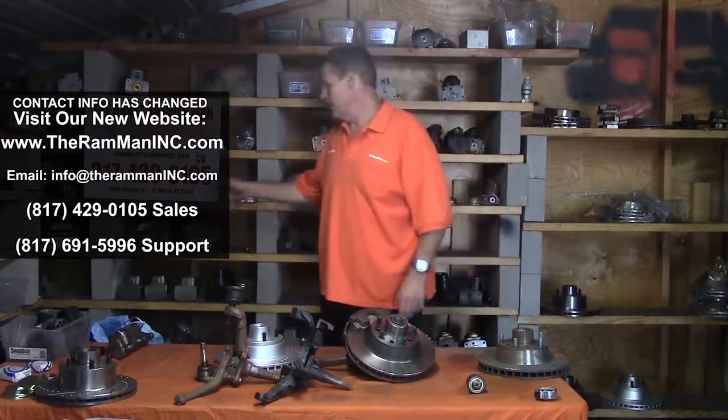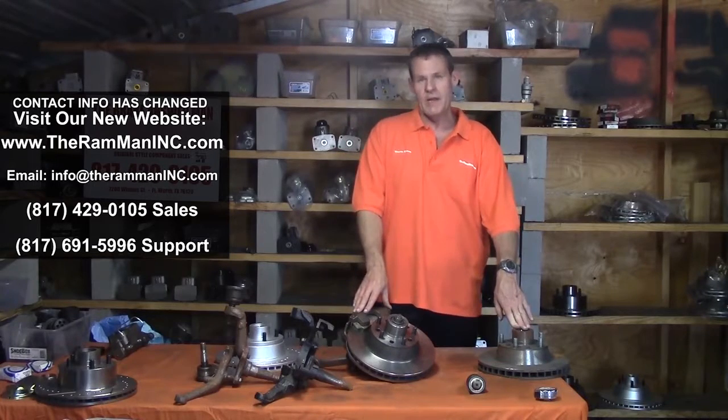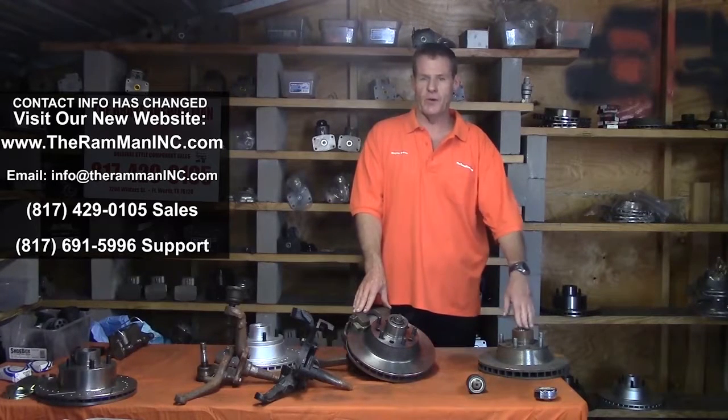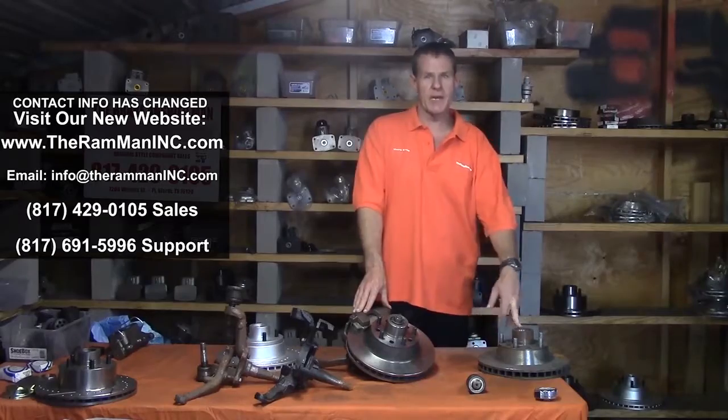Can you believe it? There's a little bit of information — give me a call if you need to. These are about $1,000 complete, and the rotors are about $350 or $400 separately. God bless you, God bless America, have a beautiful day. Thank you.